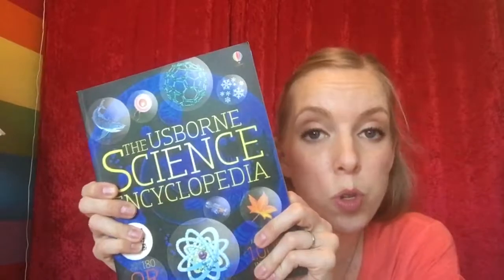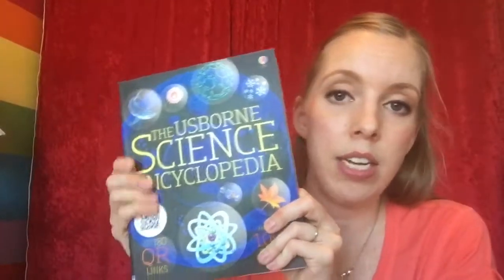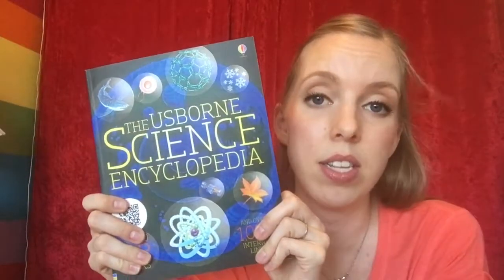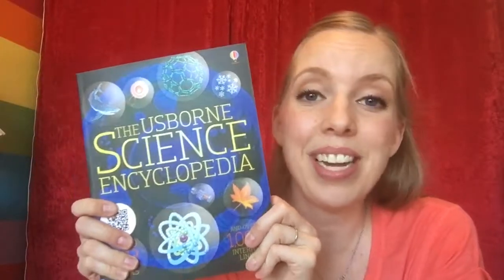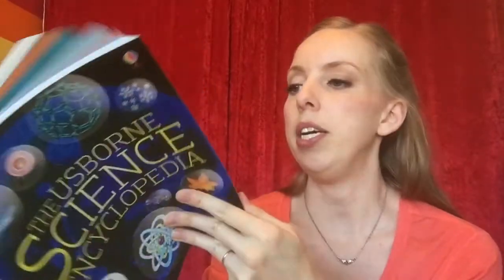This would be an awesome book if you're homeschooling science, or if your kids are in school and they need extra help or some supplementation, or if you're trying to help your kids do science homework and you need some help — this would be really good.